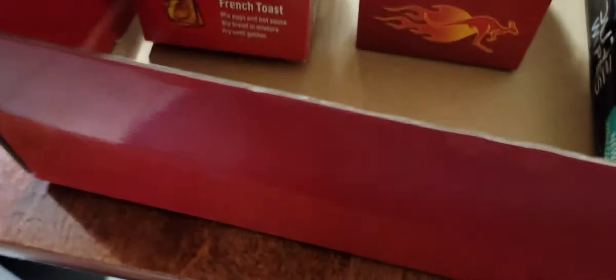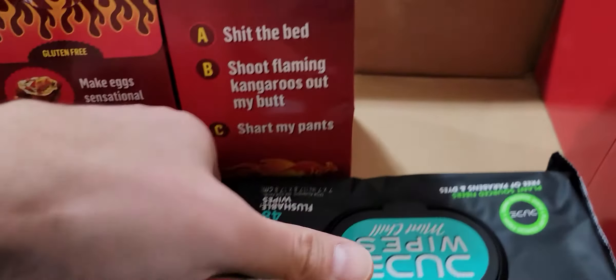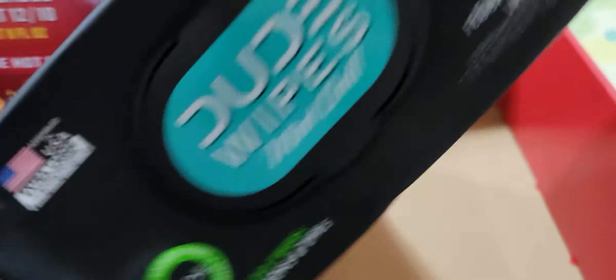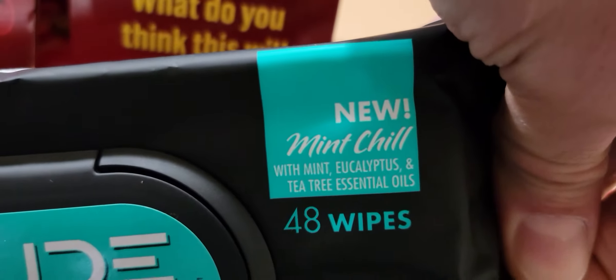16 out of 10 — my mouth is watering just thinking about this, right? And it comes with a three-pack of Dude Wipes, and they're mint-flavored. Mint chill for your bunghole.